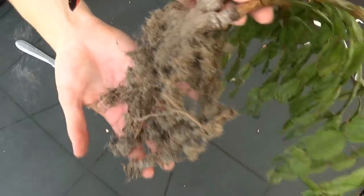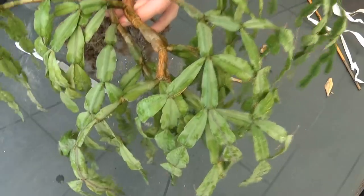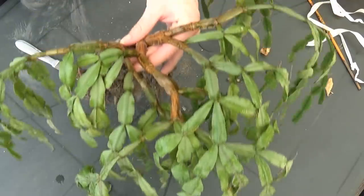So here I am — this is the root ball which is pretty good I think, and also I washed the foliage a little bit so there won't be as much dust on it. It doesn't even fit into the frame — it's majestic.